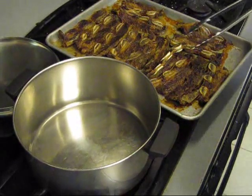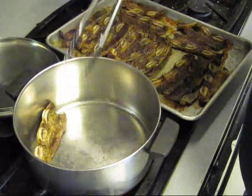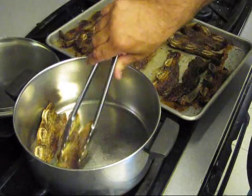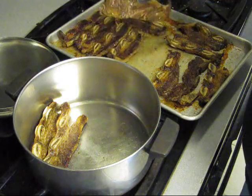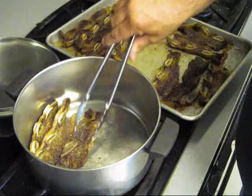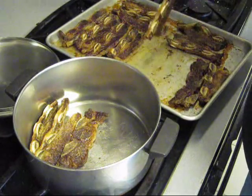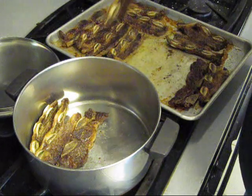Fresh out of the oven, and we're going to put them in this pot and let them finish browning on that other side. See, we've leached a lot of grease out of these bad boys, and that's what we wanted to do. See all that grease coming off.